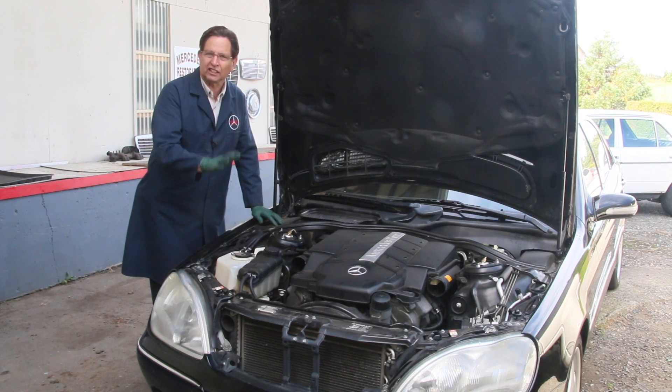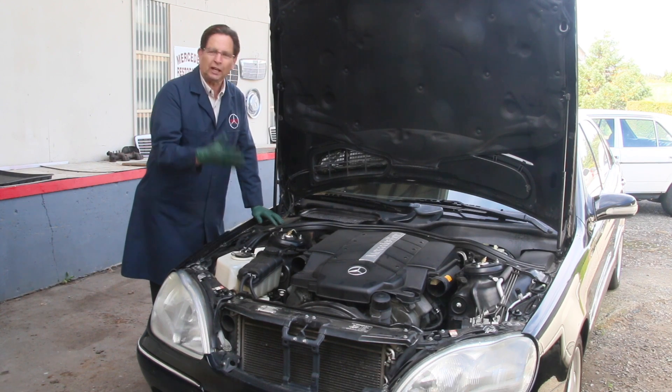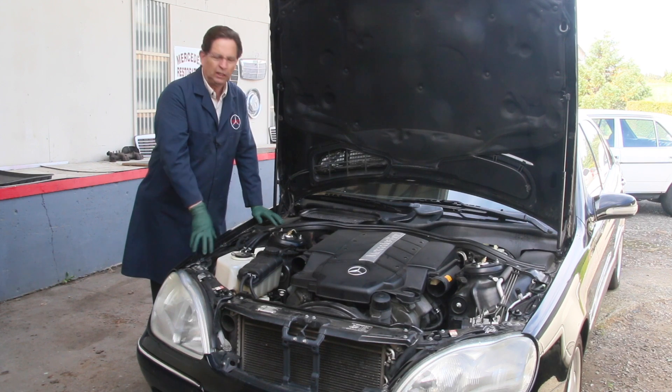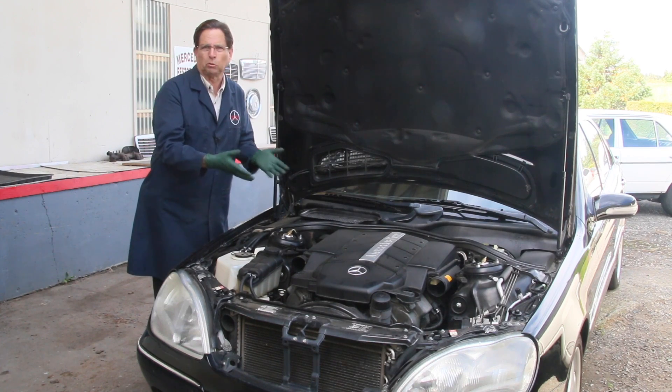This car is not garaged — it's not a garage queen. It sat outside over this past winter in a heavy rain environment in the Pacific Northwest. So what I'm going to do now is pull off the covers on top of the engine and take a look at those same areas I worked on nine months ago to see if any of those products worked at all.